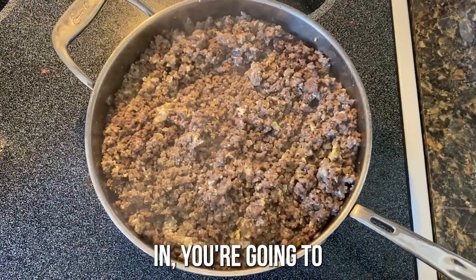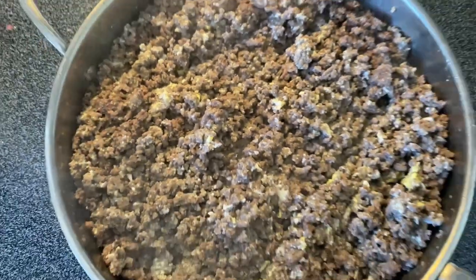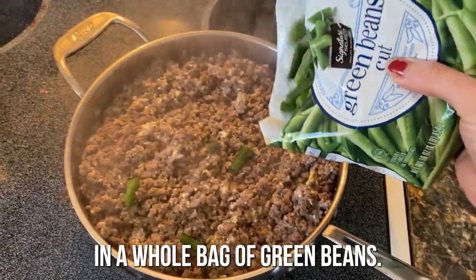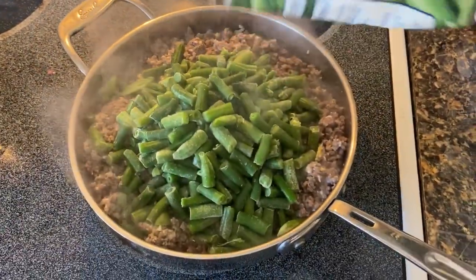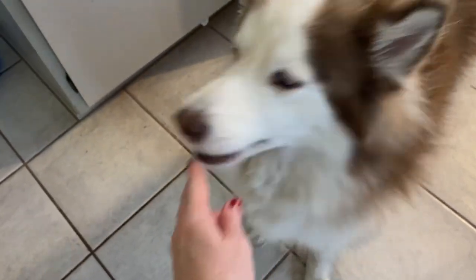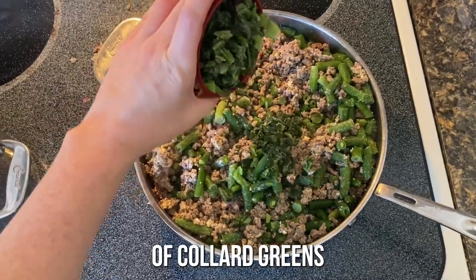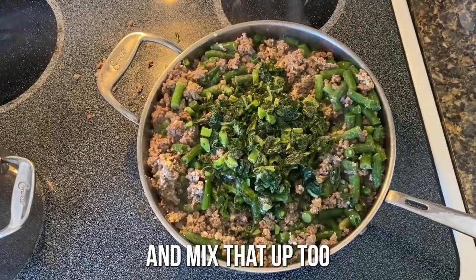After the eggs are mixed in, you're going to have something that looks a little like this. Now we're going to add in our veggies. We're going to add in our whole bag of green beans and mix that in real good. Gertie loves green beans. Now that our green beans are all mixed in, we're going to add in our cup of collard greens.